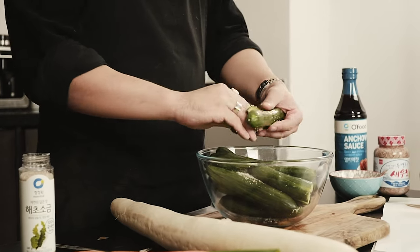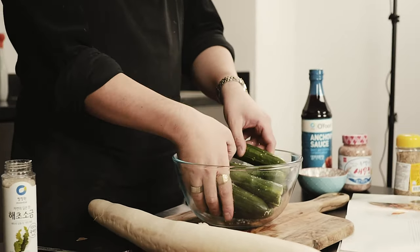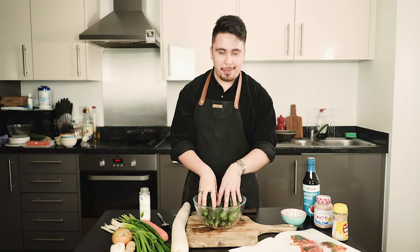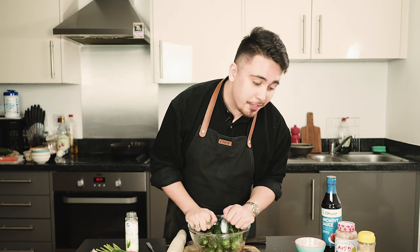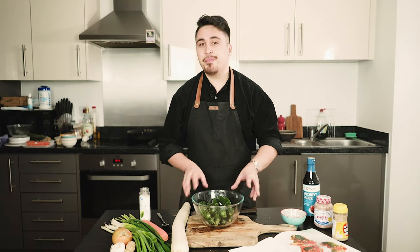And now to gently massage these cucumbers. This is the most fun I've ever had. That's one salty cucumber. So once your cucumbers are well and thoroughly salted, leave them for about 15 to 20 minutes, turning them over every five minutes. I'll just let them chill in their salt.